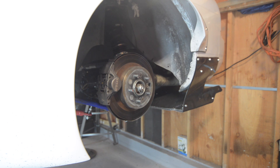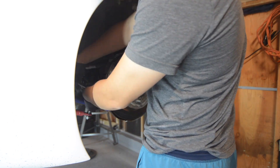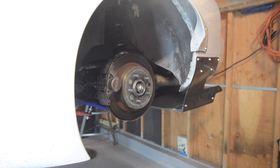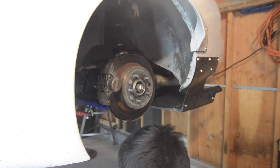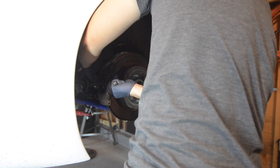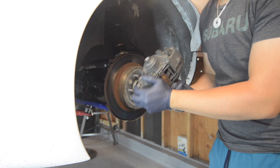Similar to the front, we are going to remove the brake lines and calipers. With the caliper removed, disengage your e-brake and remove the rear rotor.